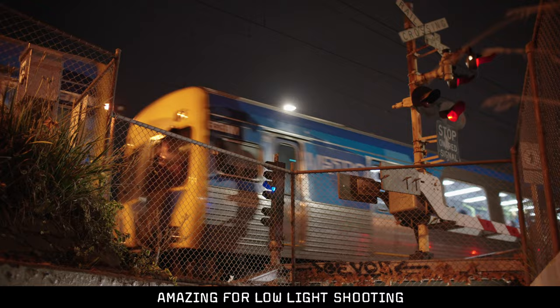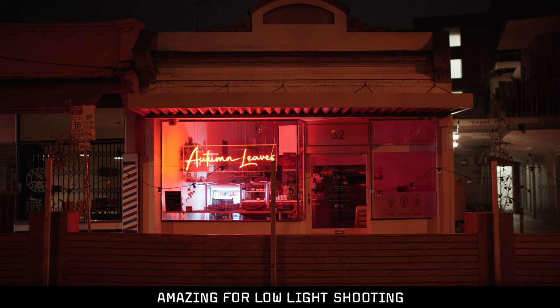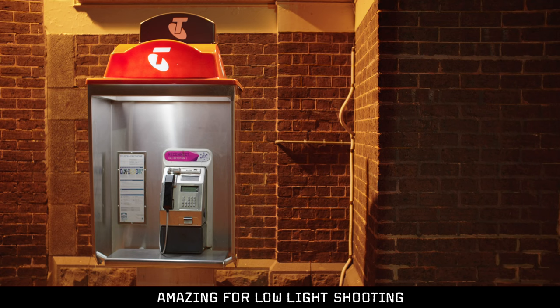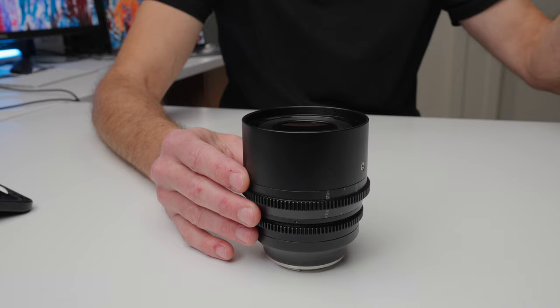Besides the price, the other headline feature about this lens is that T1.05 maximum aperture, which means there's a whole lot of light let through the lens to hit the sensor. There is a slight difference between T stops in a cinema lens and F stops in a photography lens. F stops just represent how big the opening is, and don't take into account the glass elements which might affect light transmission. T stops take all of that into account, so one lens at T1.05 will transmit the same light as another lens at T1.05.